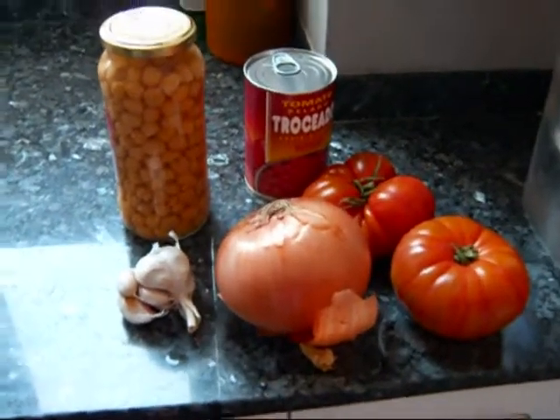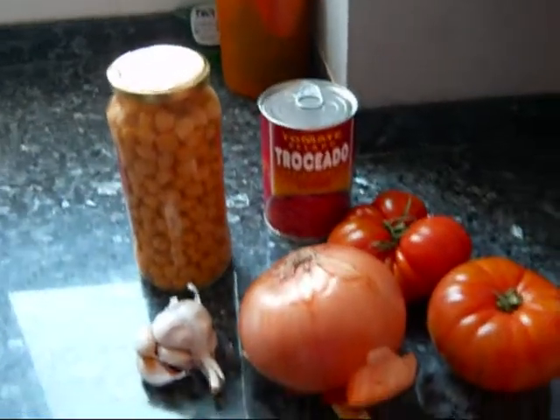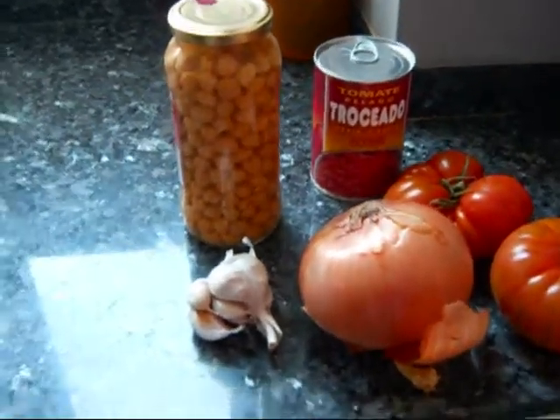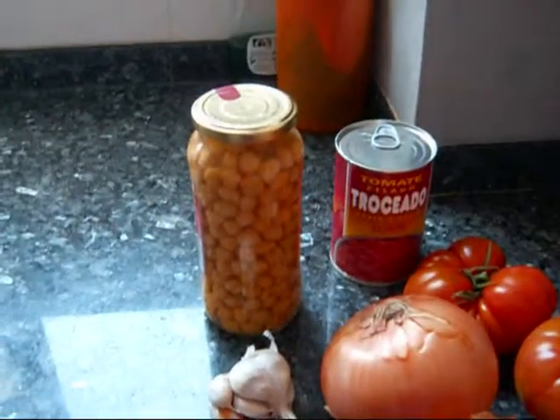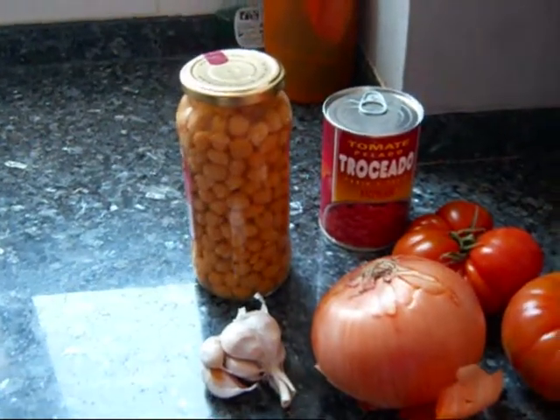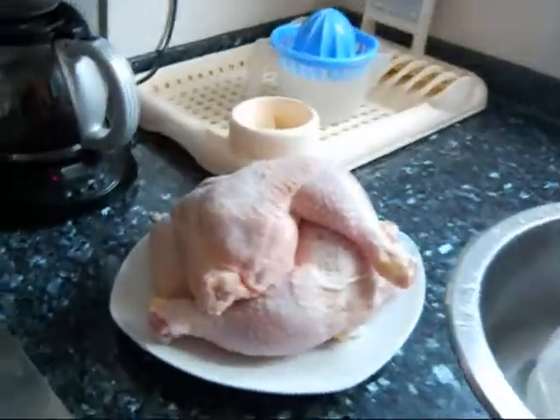For this dish you will need a couple of tomatoes. I'm going to actually use a can of diced tomatoes also, just because I have them. Garlic, and a can of pre-cooked garbanzo beans. Chicken, of course.